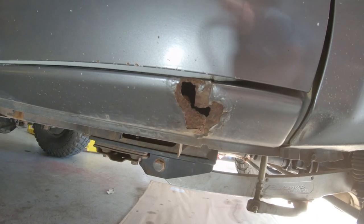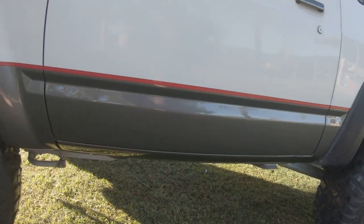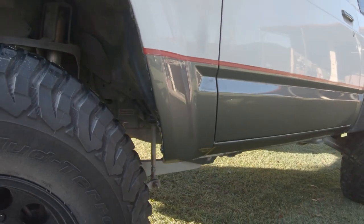G'day Jaffa Adventures, Terry King here. Welcome to the channel. You want to see me turn this good-sized haul into this — the weld areas that we've done — and this? Stick around.